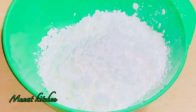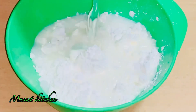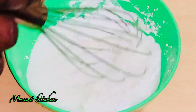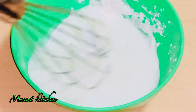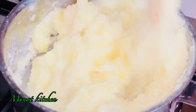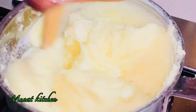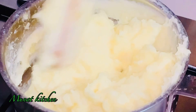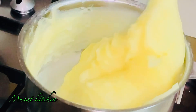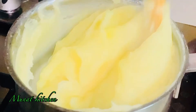To get a starchy potato fufu, I then use some cornstarch. Others use potato starch, but I wasn't having potato starch at the moment, so I used cornstarch — it serves the same purpose. You can just use cornstarch if you don't have potato starch. I added it back into my potato and started to stir. I found this method so easy and simple, though others might prefer the blending method.